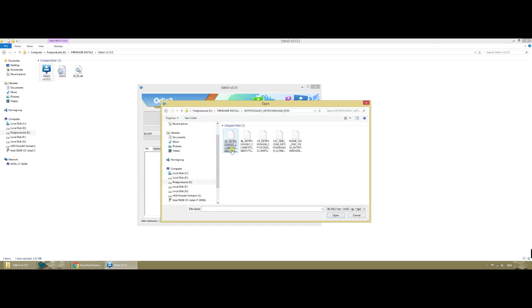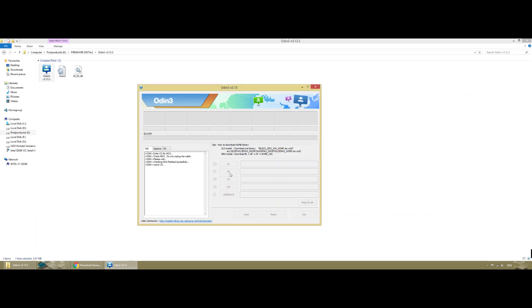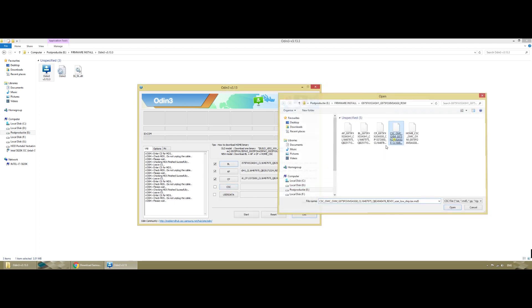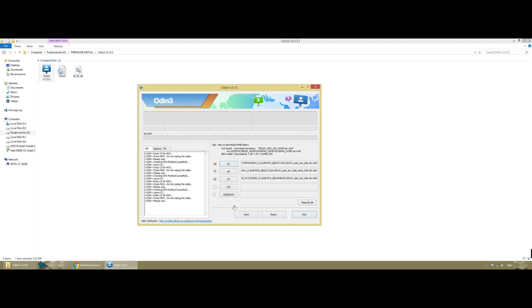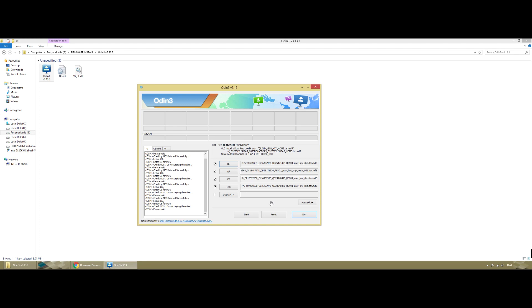You have to respect which file goes where. In Odin, select BL and load the bootloader file. AP is the largest file — load it and wait, it takes about 30 seconds to load. Then load CP (the modem) and CSC. The user data slot is for the Home CSC. I'm explaining in detail because I don't want messages saying 'I bricked my phone because I skipped your video.' Do not skip this — pay attention.